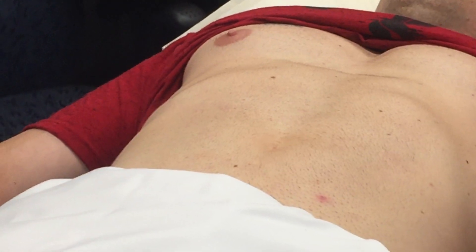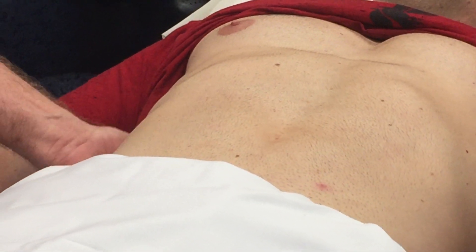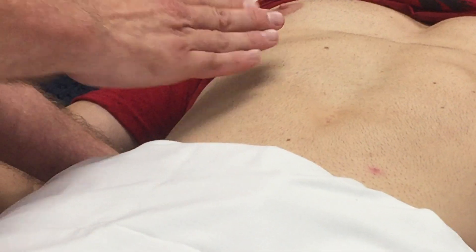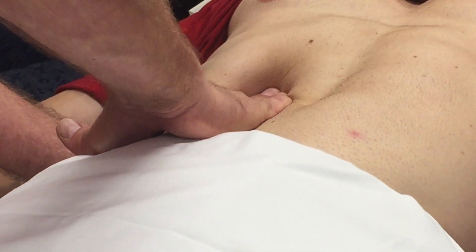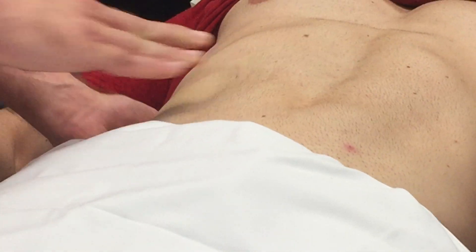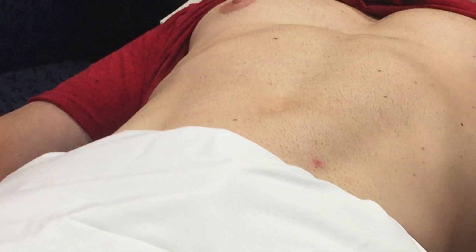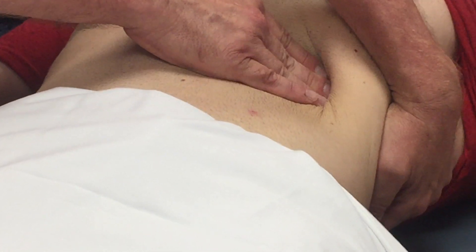Now I'm going to palpate the liver. This hand is going to go under the lower ribcage and this hand is going to go here. I've marked his liver about right here, so just a little underneath that. Now take a deep breath in. Liver edge is smooth and not real tender. Now we're going to check the spleen — I'm going to hook my hand around here. Take a deep breath in. Spleen's non-palpable.